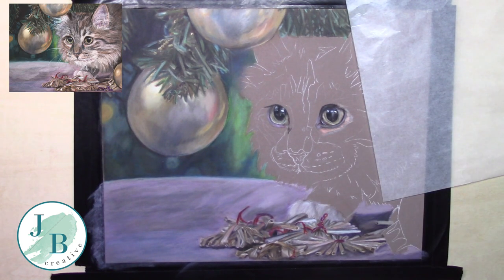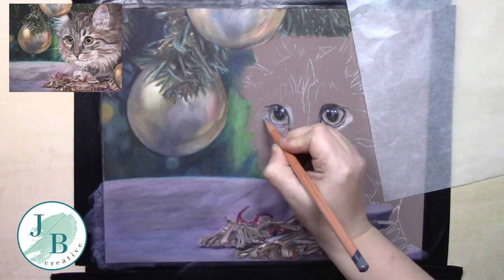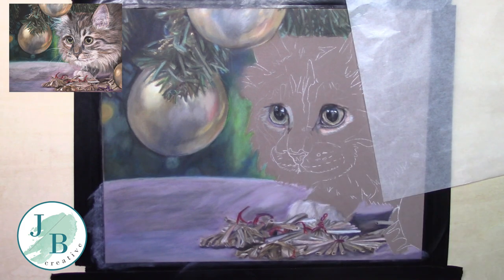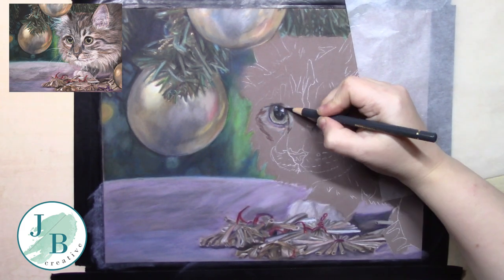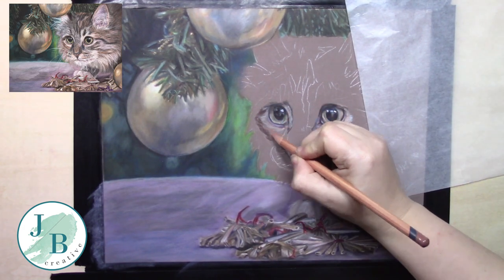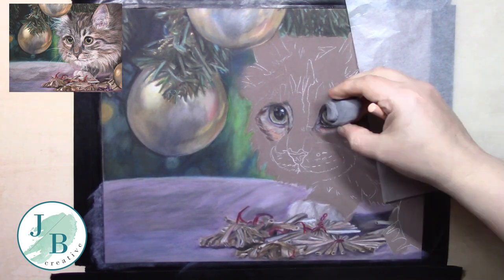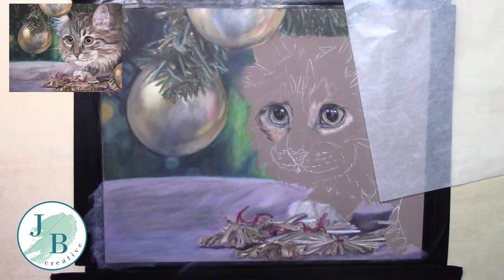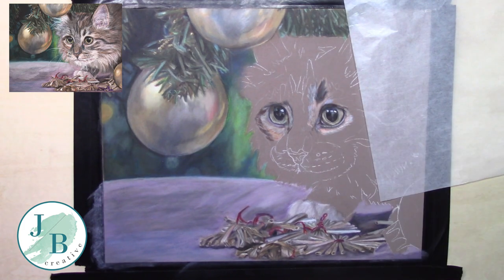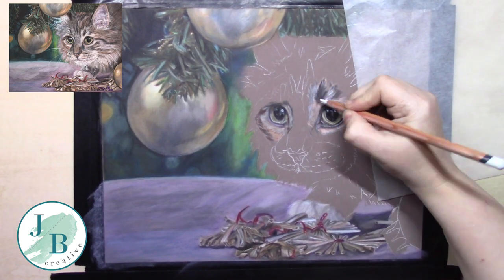In the cat I'm also experimenting a little bit with how I want to build the fur texture, because it's slightly different working on Pastelmat — it has more grit and more texture to it. So I found it works slightly differently than with watercolour paper, and as I said earlier I can be slightly messier.